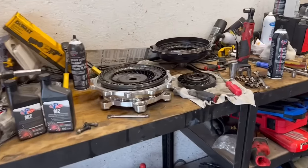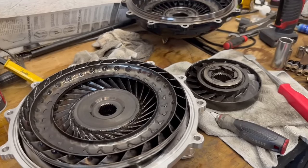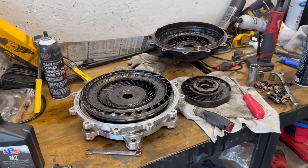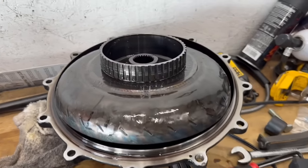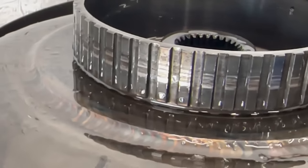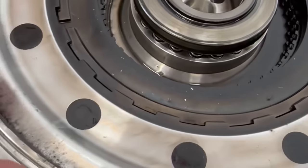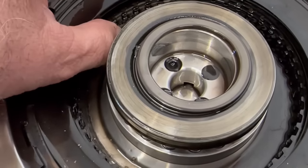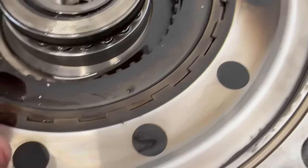We're going to try to take this thing apart. I've got a feeling we're going to see these clutches welded together — we've got a little bit of movement but I bet they're fried. We got it out, and you can see it's galled up where it got hot on the frictions. These are completely welded to the steels. It's just a snap ring holding it all in with a piston down in there.